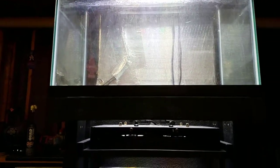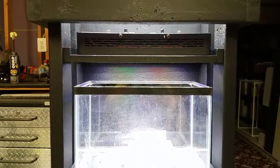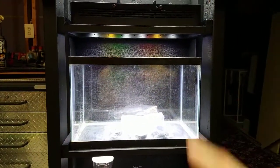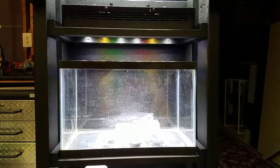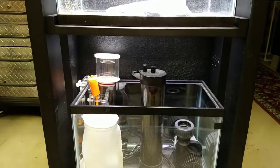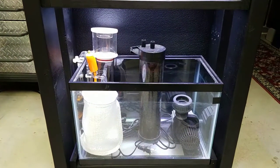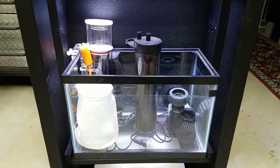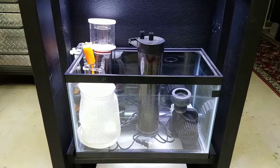I'm going to do a custom ghost overflow box — that's going to be really cool, so there will be no pipes in the tank. This is going to be the refugium, a standalone refugium. In the bottom is where I'll have the equipment — a filter sock, a protein skimmer, a carbon reactor, and a return pump. Now this is all subject to change.